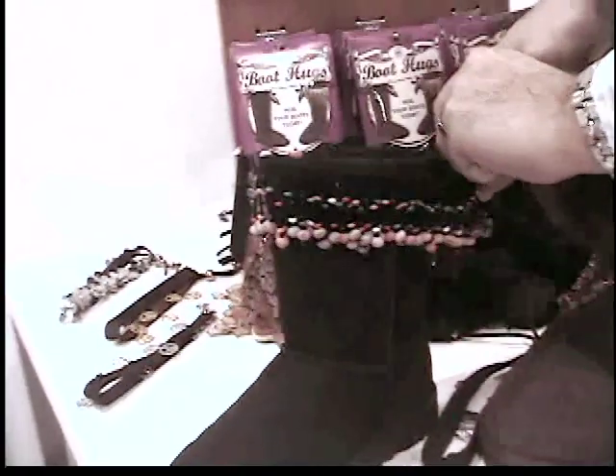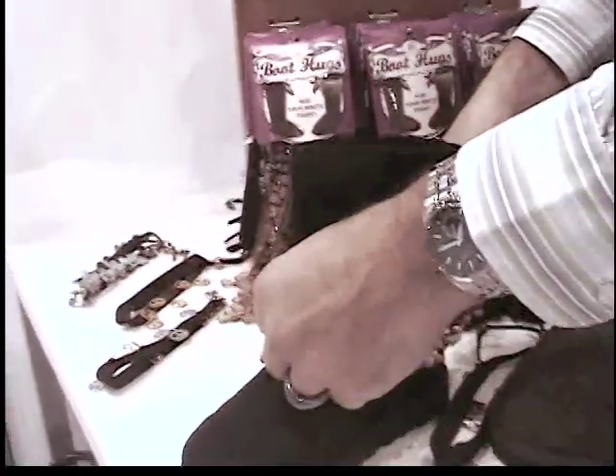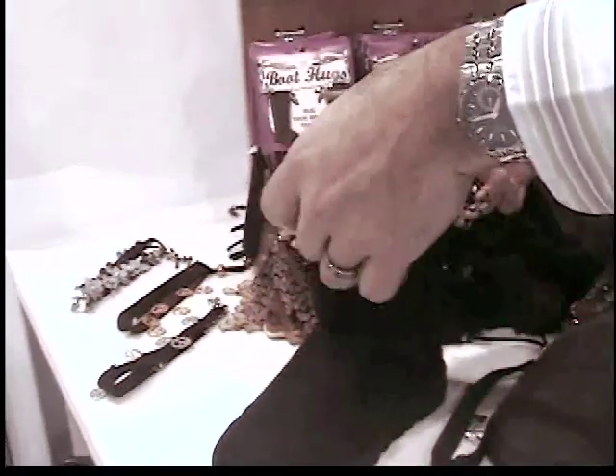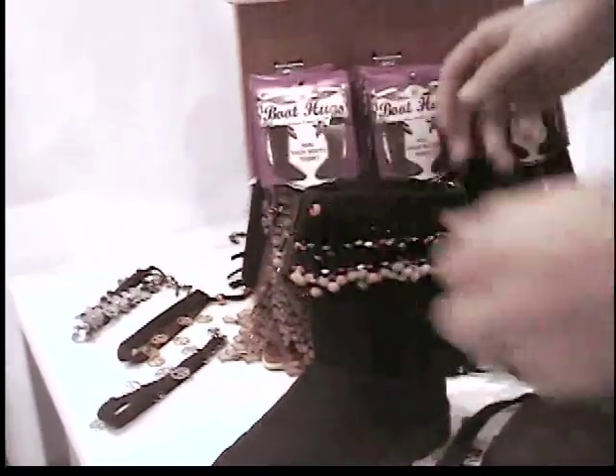Simply tighten them up on your boot. You can go all the way down to the middle or come all the way back up to the top — customizable for your look and your need.